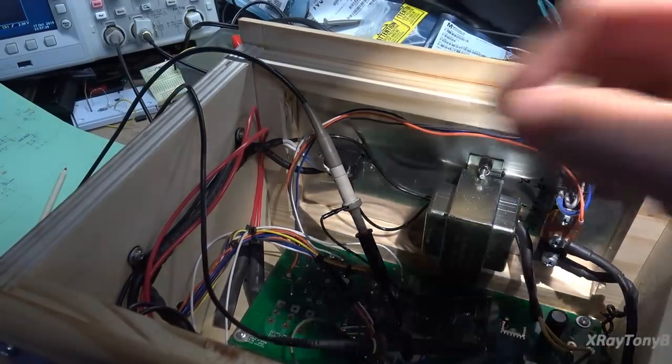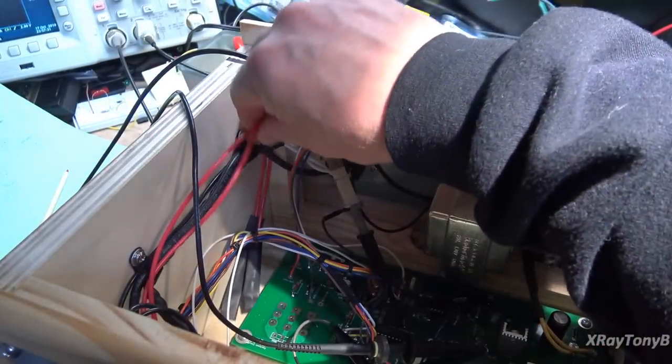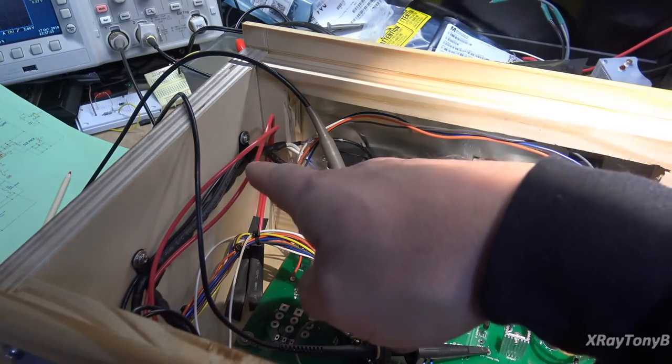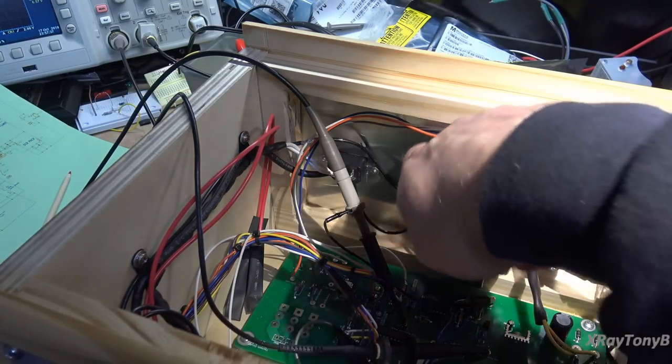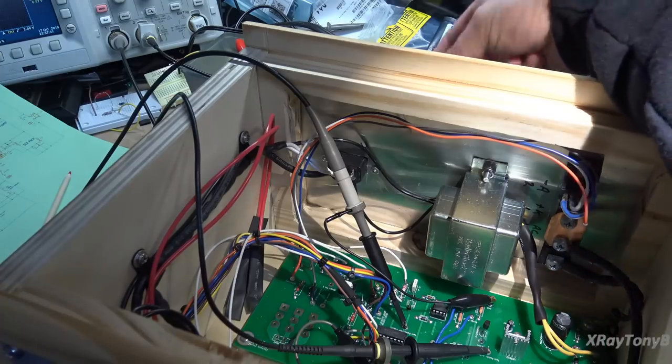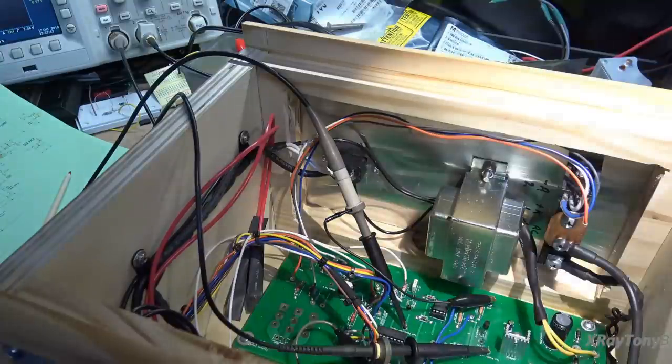There are two red wires not connected — just capped off right now. These are going to be for the dim bulb. I'm going to put a connector socket in here so you can plug a dim bulb tester in the back and flip that switch on the front to use it with and without a dim bulb tester.